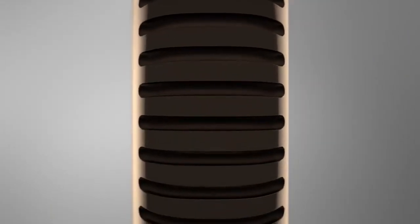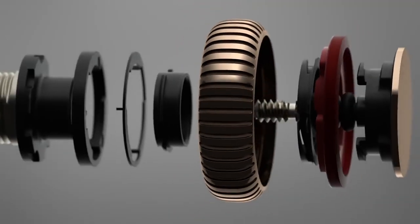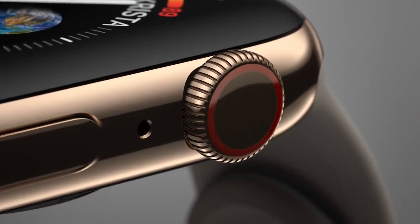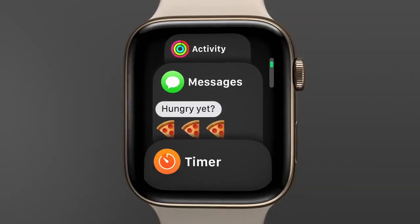Navigating with the digital crown — already one of the most intricate mechanisms we've ever created — has been entirely re-engineered, with haptic feedback delivering a precise mechanical feel as you scroll.